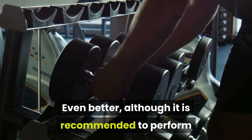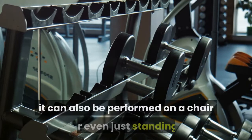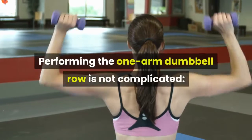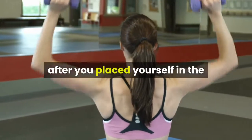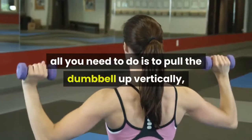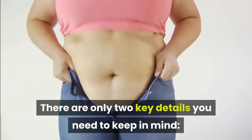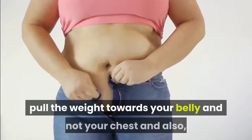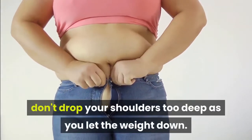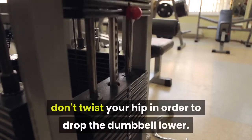Although it is recommended to perform one arm dumbbell rows on an adjustable weight bench, it can also be performed on a chair or even just standing. All you need to do is pull the dumbbell up vertically, then release it back down. Two key details: pull the weight towards your belly and not your chest, and don't drop your shoulders too deep as you let the weight down. You only need to move your arm — don't twist your hip in order to drop the dumbbell lower.